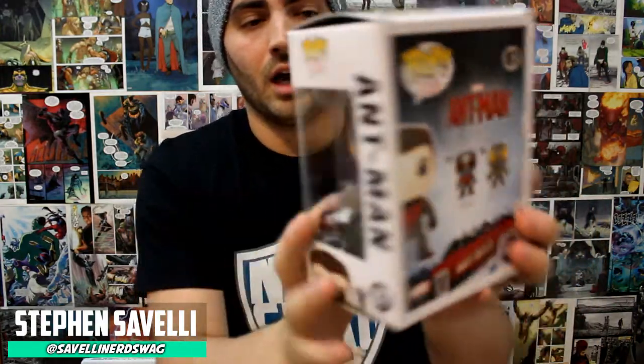We also got an Ant-Man exclusive pop vinyl here, and it actually comes with Funko's smallest bobble head — it's like a little tiny Ant-Man. He's unmasked, which is different than the normal Ant-Man you buy at Hot Topic or Barnes and Noble. That one has the mask. So we have an unmasked Ant-Man with Funko's smallest bobble head.